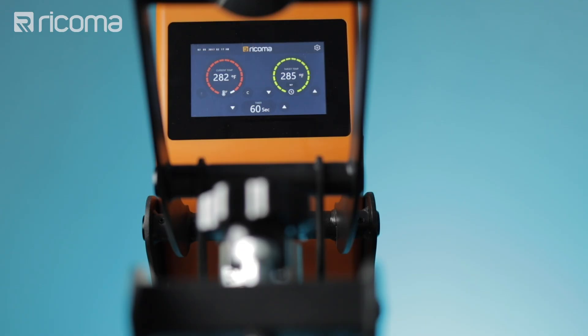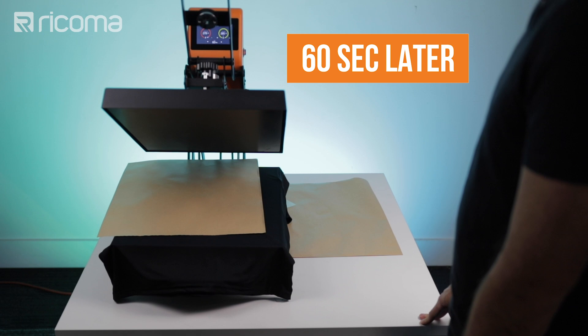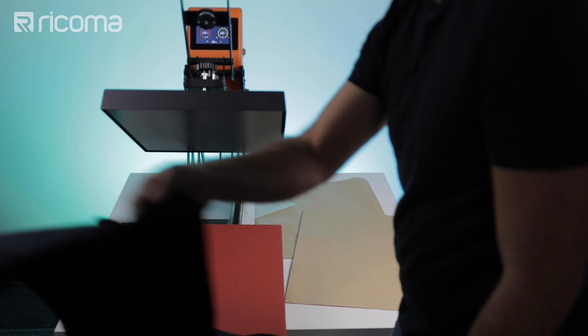60 seconds, 285 degrees Fahrenheit. When the heat press is done it's going to automatically open. I'm going to take out my shirt, remove the Teflon, and just feel the top of the shirt — and yep, it's nice and dry. We can go ahead and print on this. Let's take my shirt off and do the white one now.